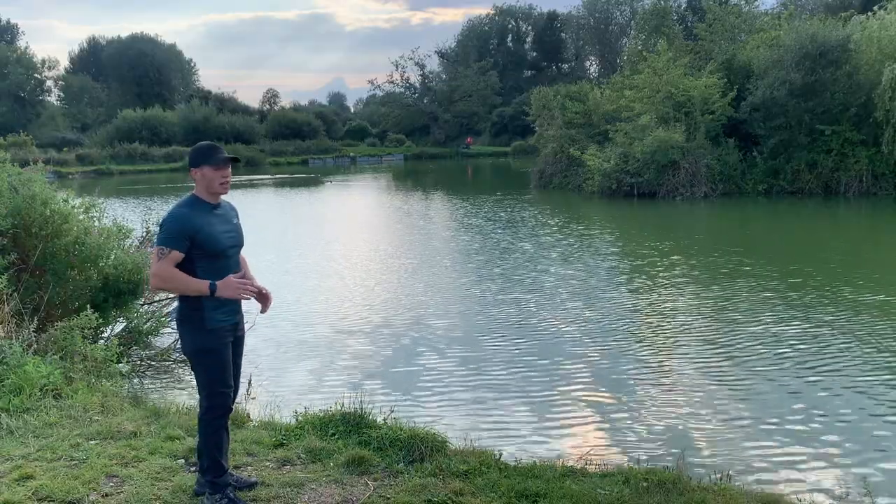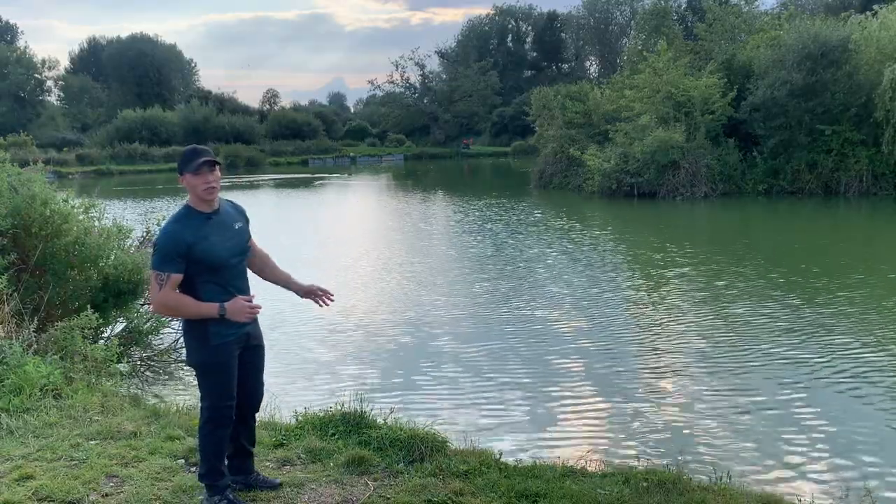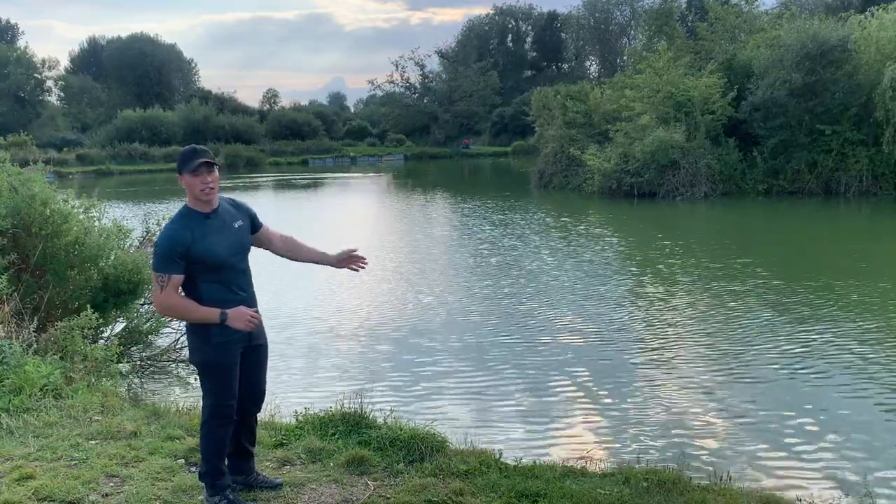After walking around the lake, I've decided that this is going to be the best spot. We've got fish showing already to the front, and we're just going to fish floating bread just off the island, right in front of us and just over to the right-hand side of the island.